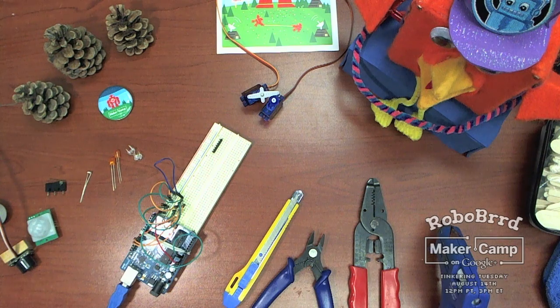Hi everyone! Here are some of the supplies that you'll need if you plan on following along with the RoboBird project on the Maker Camp on Google+. RoboBird is going to be on Tinkering Tuesday, so be sure to check it out this week.